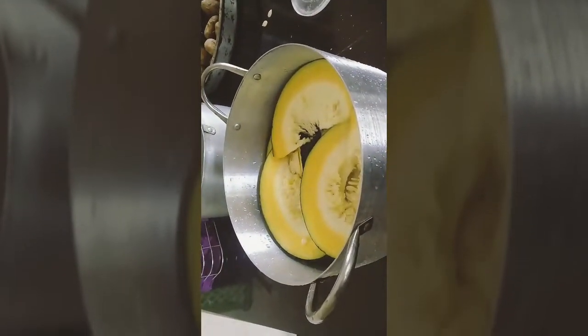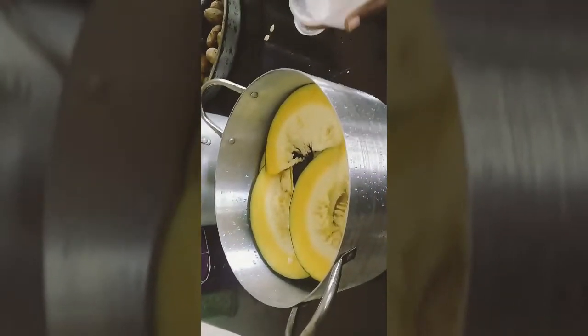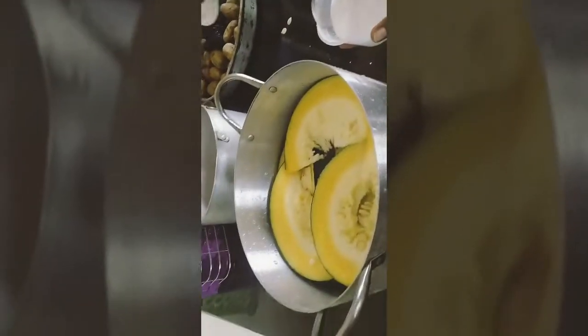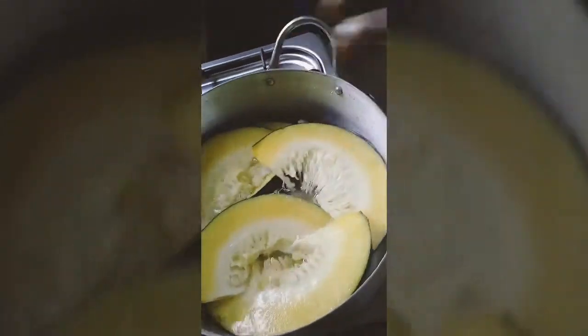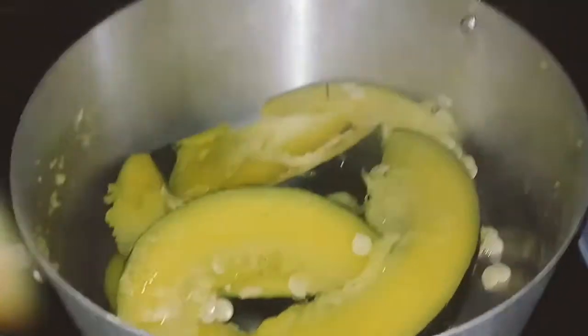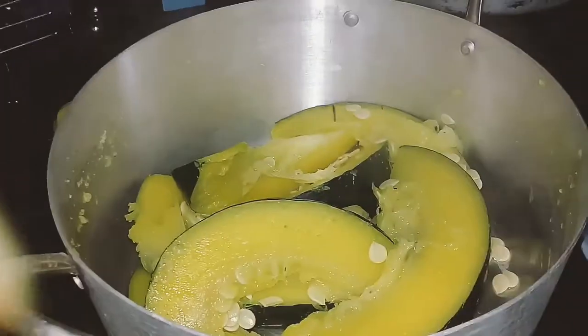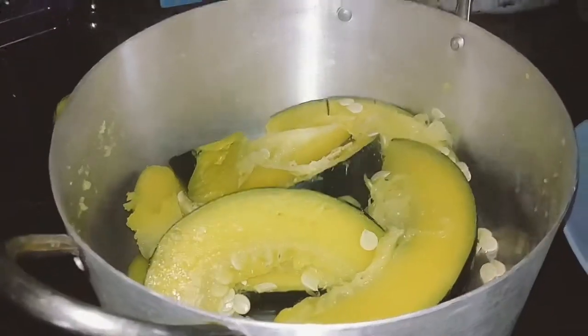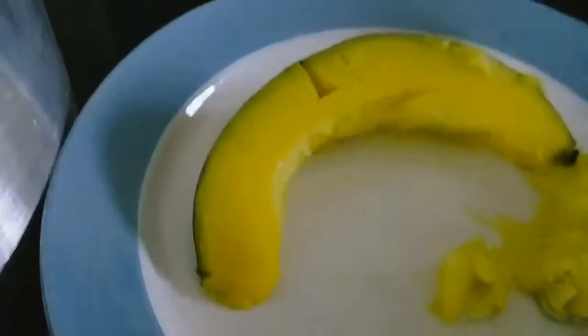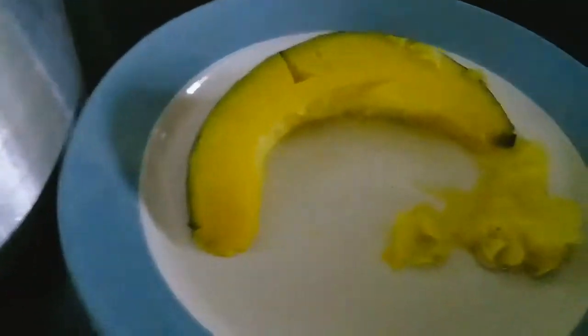I'm going to add my salt now, then set it to cook for 35 minutes on medium to high heat. Afterward, I will drain the water off so I can handle the fruits properly.